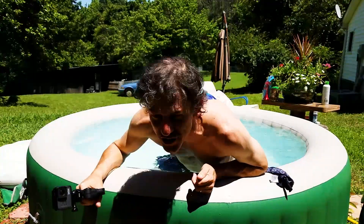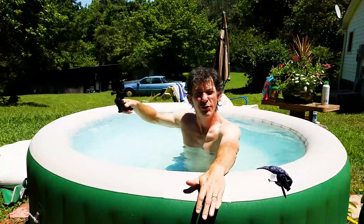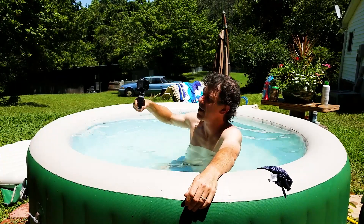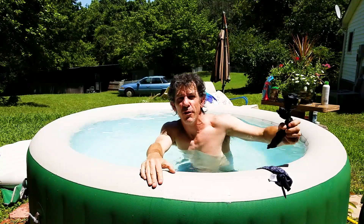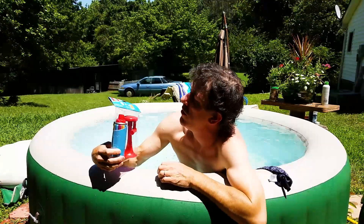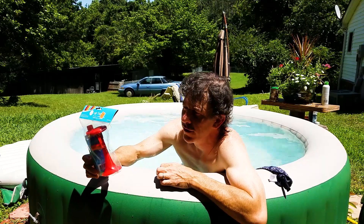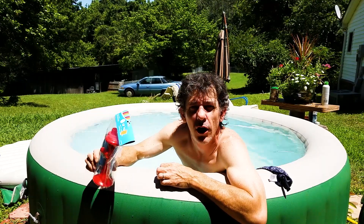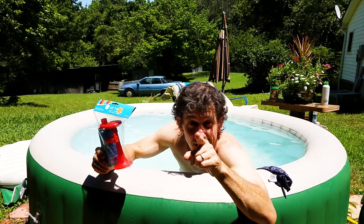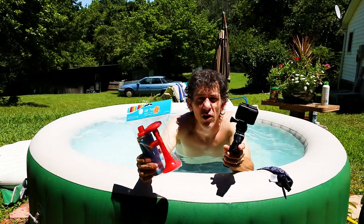Hey guys, Shell here. The hot tub was too hot, so I had to overfill it with some cool water from the hose because it's like a hundred degrees out here today. I'm gonna do something I was curious about — an air horn. Will it work underwater? Will it change its sound at all underwater? I've got an out-of-water camera and the GoPro underwater capable camera, so let's do an experiment.